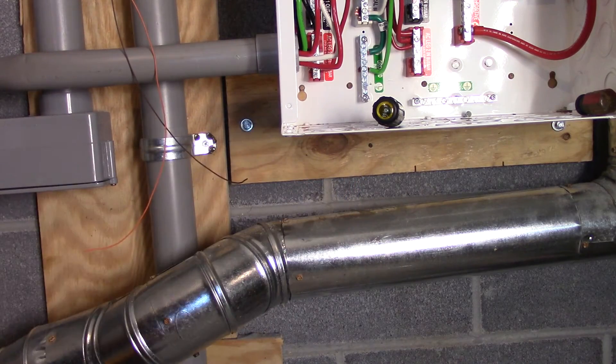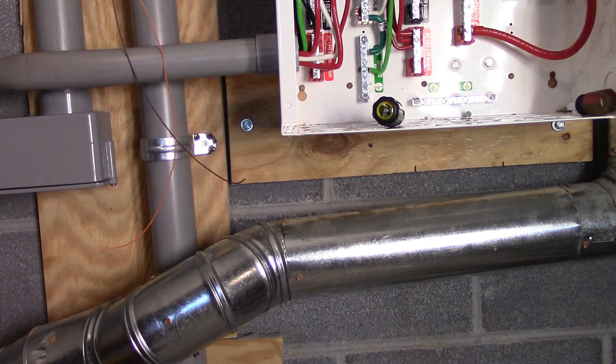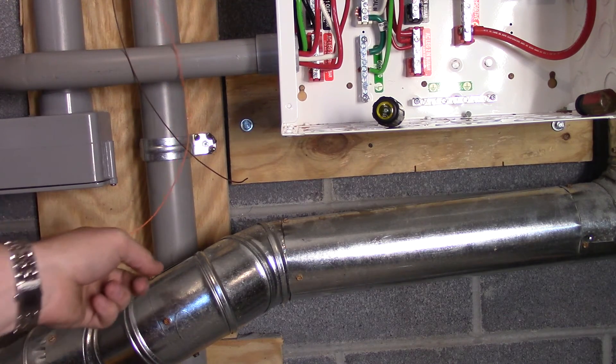There are knockouts right here designed for this specific size of pipe. I've disconnected my solar high voltage but I haven't disconnected the solar low voltage yet, and right now is a really good time to do it — but it's going to be really hard because I've got to put another pipe right there.